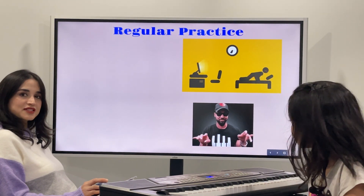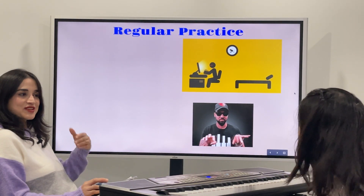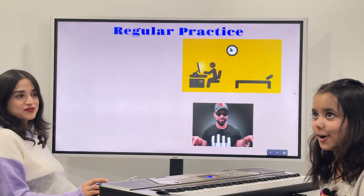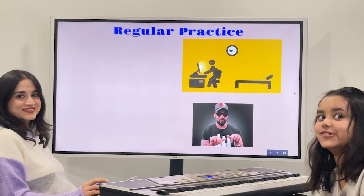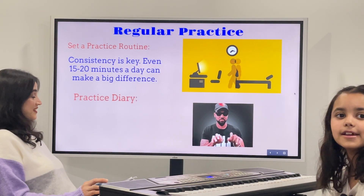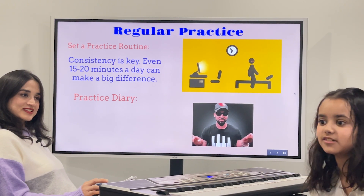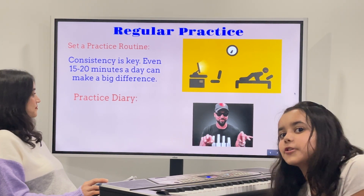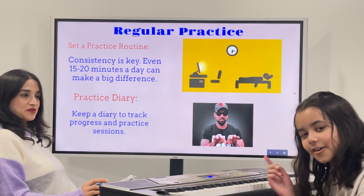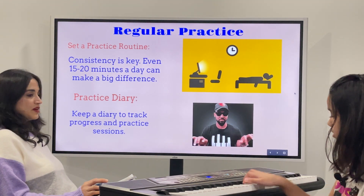Practice makes progress. Hope you learned about piano adventures. You should always practice about 15 to 20 minutes. I go to piano classes which are 30 minutes. Make sure you keep up your practice diary.